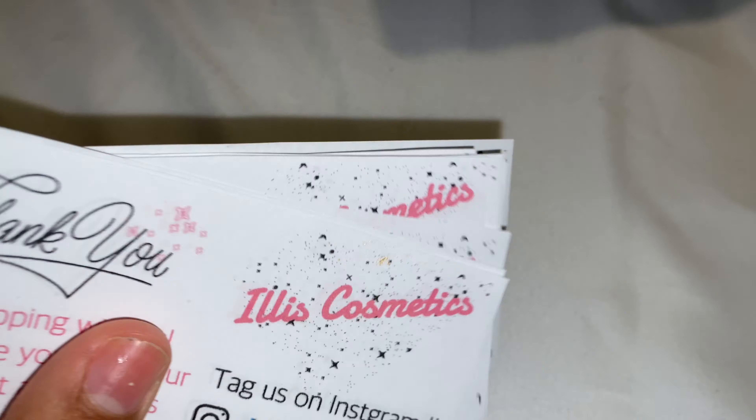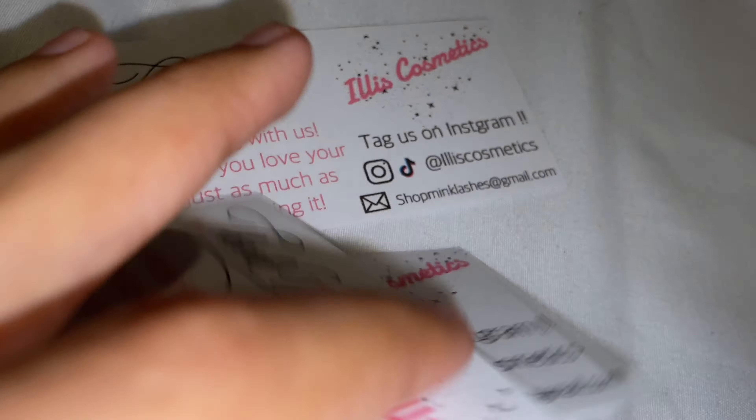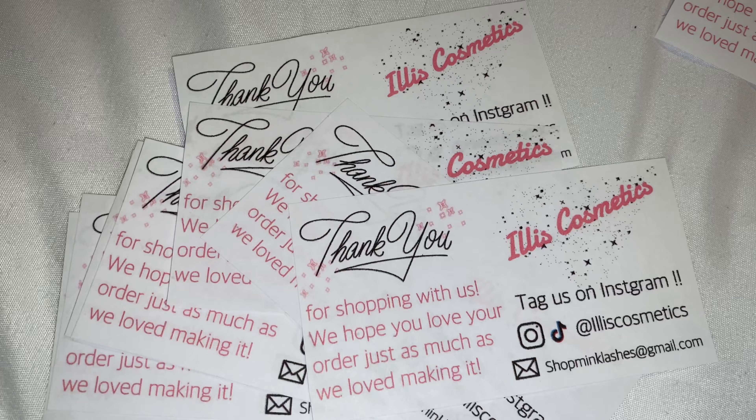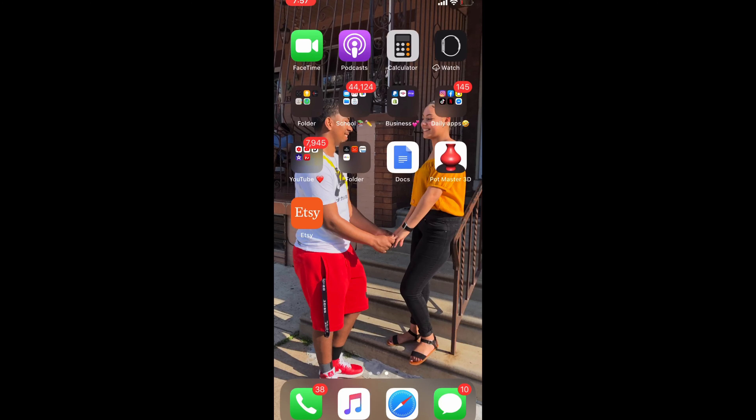Welcome back to my channel! In today's video I'm going to be showing you guys how to do thank you cards — a lot of people requested this. All you need is your printer and paper. This is going to be very short; I just want to explain how you can make your thank you cards at home.